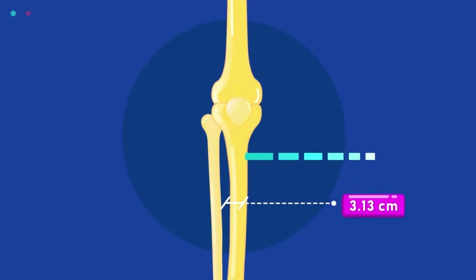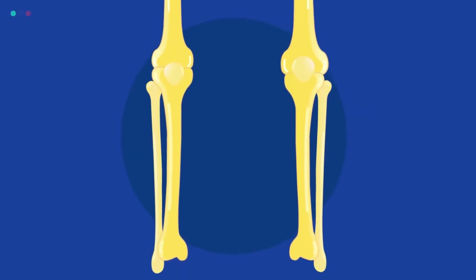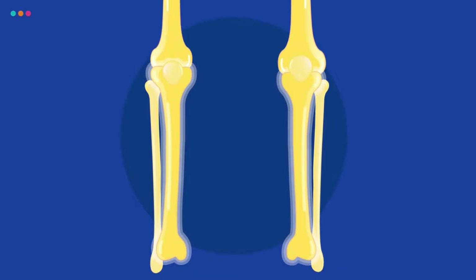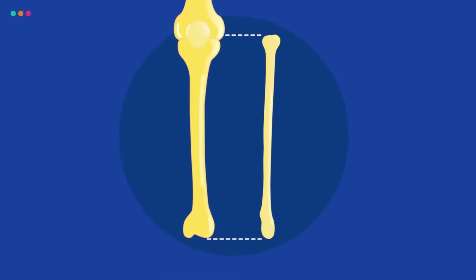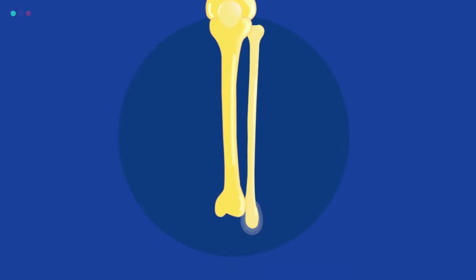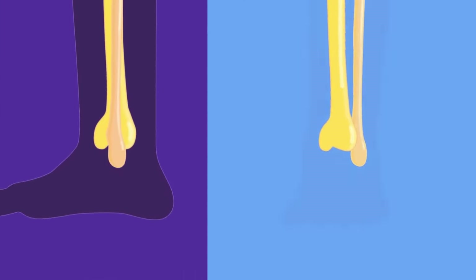The tibia, or shin bone, is far thicker than its neighbor and is located on the inside, or medial portion, of the lower leg. Although the fibula is thinner, it is about the same length as the tibia. The lateral malleolus is the outside bottom end of the fibula — it is the protrusion on the outside of your ankle.